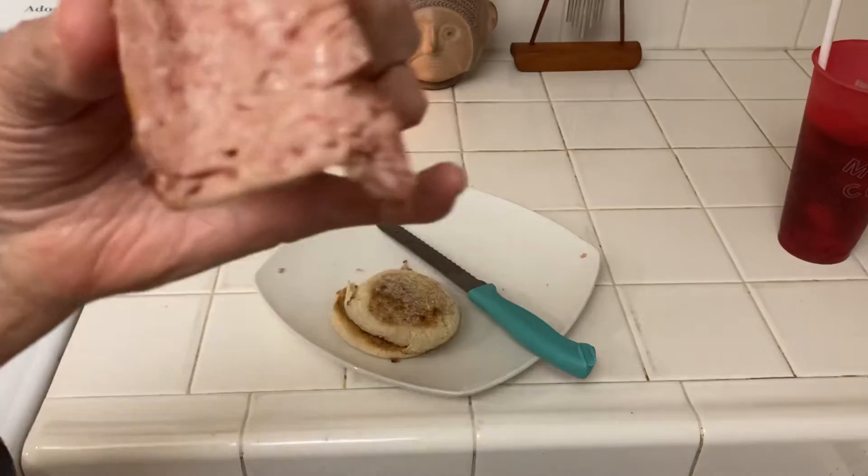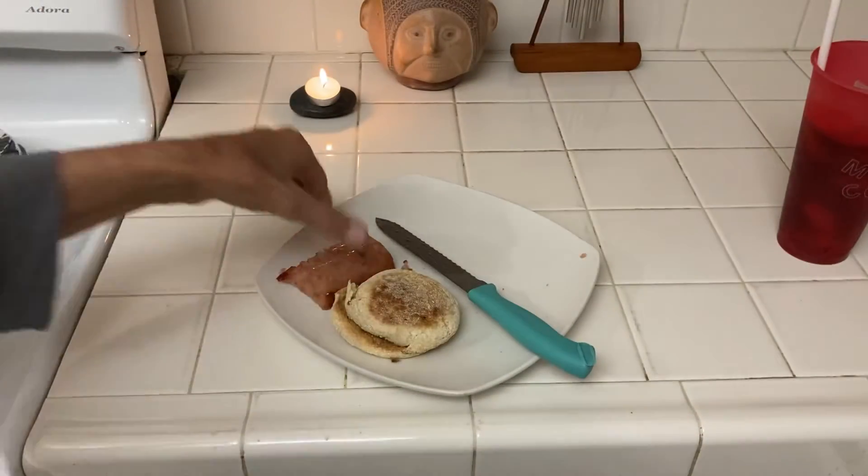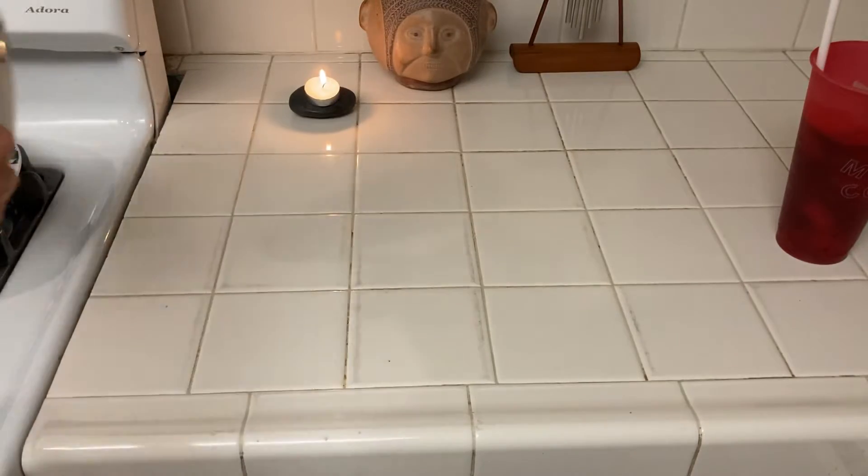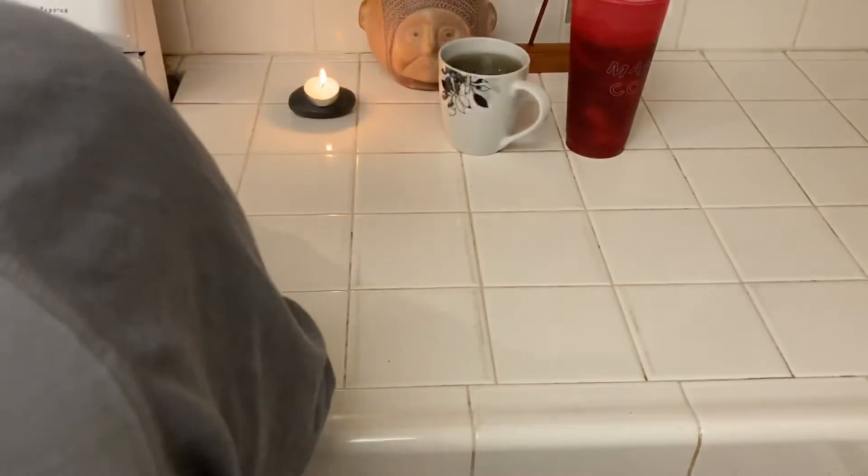Spam is so much better if you cook it. Here's a piece — this is half — and it's so much tastier if you bake it. Then I have the other half of the English muffin. I reheated my tea and I have some 25-cent Coke.